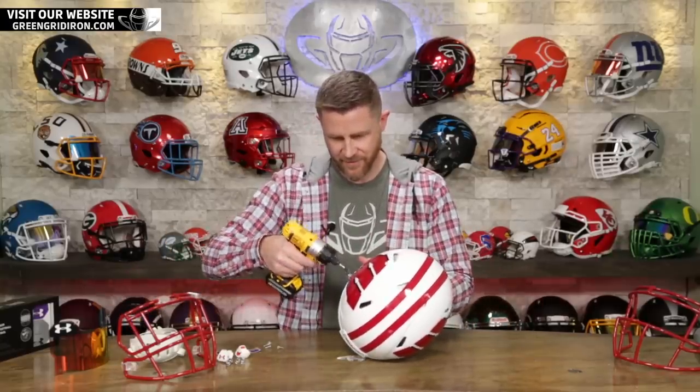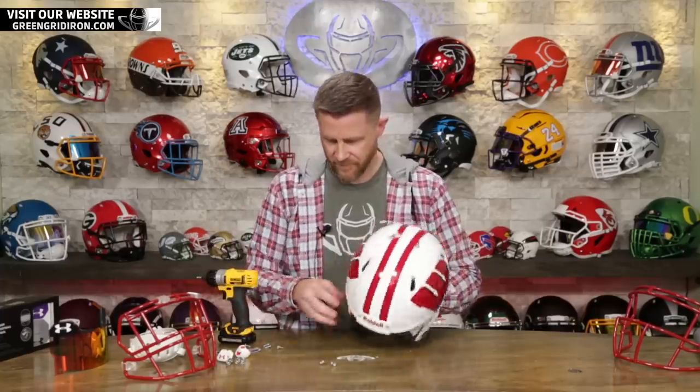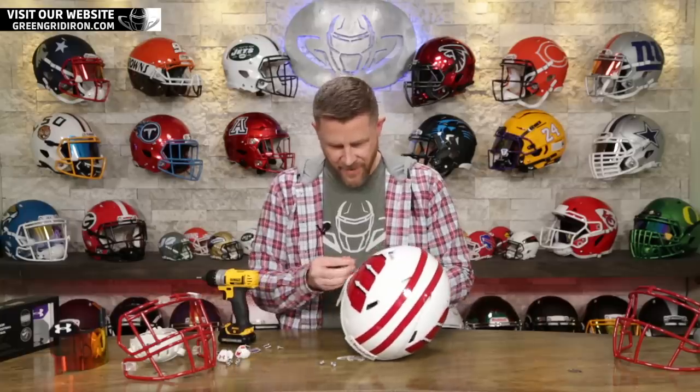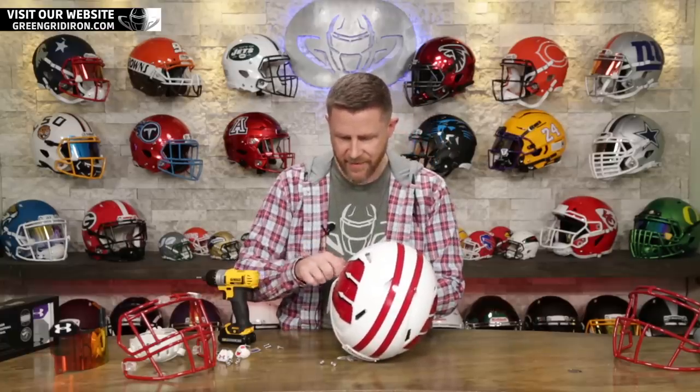So let's take these off here. When you're doing that, make sure that you hold from the back. Otherwise, you will lose your nuts. You've got to hold these nuts. These ones are not taped in out of the box.